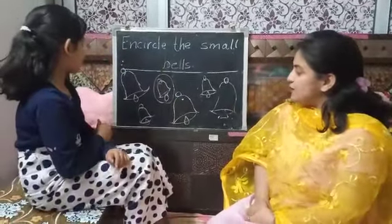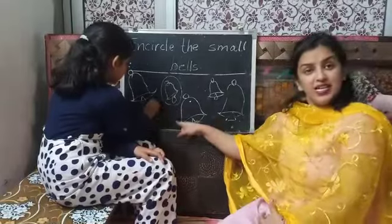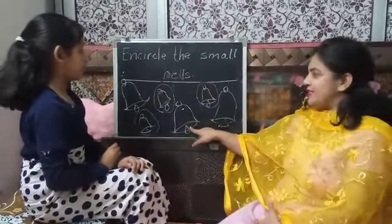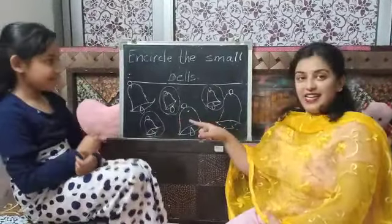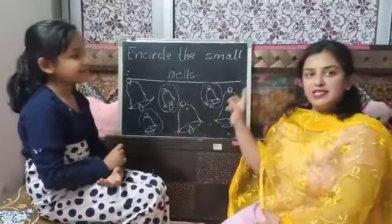Now find which more is the small bell? This one — yes, this is the small bell. And this one — this is the small bell? No. So why didn't you make a circle on that? Because it is big. Yes, these are big in size, so she has not put a circle on them.